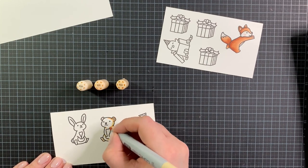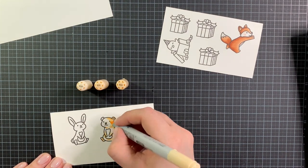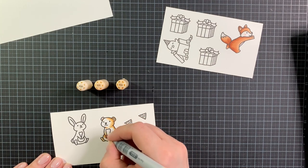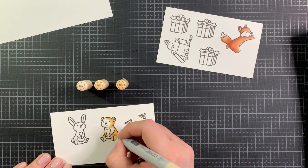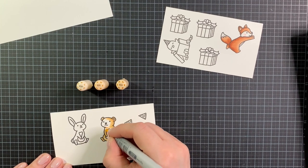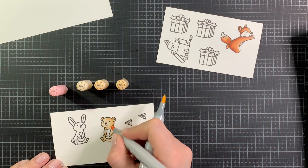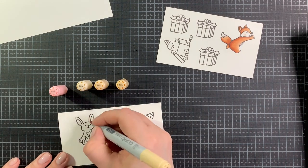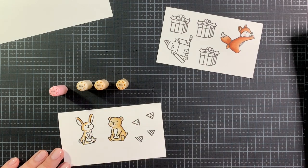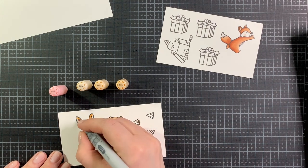For my bears I'm using E50, E51 and E53. Just going in with the E53 first, blending that out with E51 and then the E50. Also doing a second layer here, just blending it out to make sure that parts of the face are lighter. Then adding some R20 on the cheeks. I'm coloring the bunny exactly the same way: E50, E51 and E53, and R20 on the cheeks.